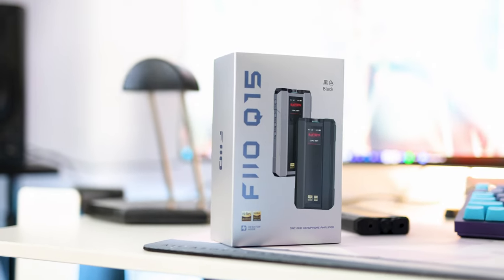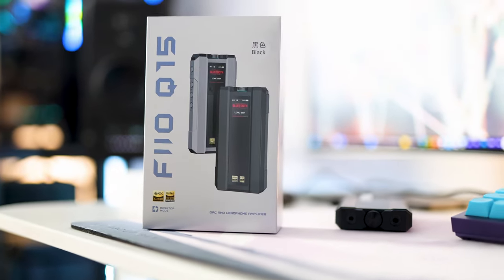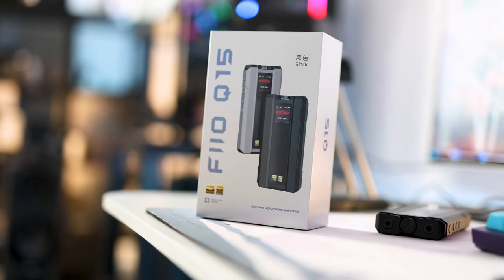You likely heard about the FiiO BTR-15 and about DAC amps. Well, it is time for the biggest, baddest DAC amp that I've seen in 2023. This is the FiiO Q15.